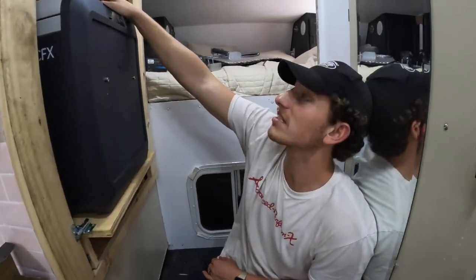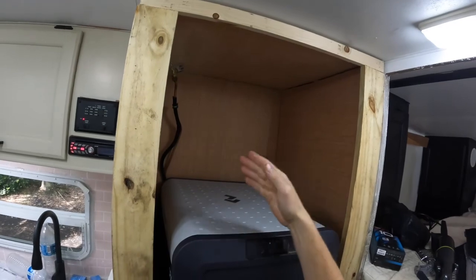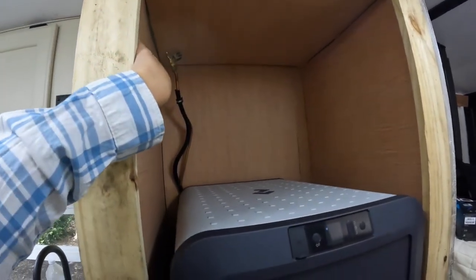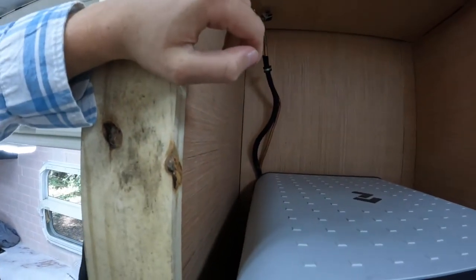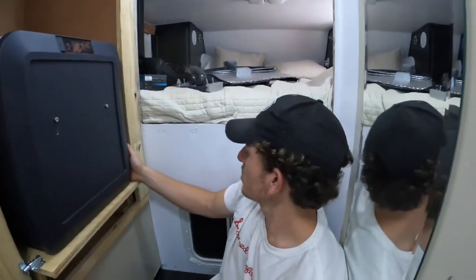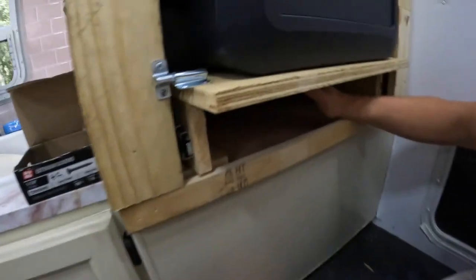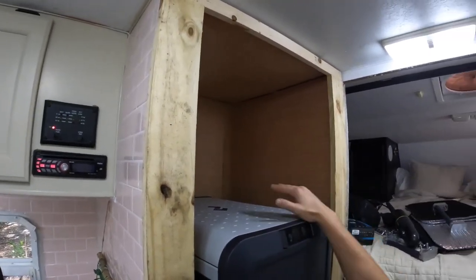Everything's kind of crooked in here because this entire cabinet is kind of crooked to start — this one curves this way, this one curves that way. On the outside there's a bunch of wires and stuff so we kind of just covered them up and put this in. It works. We now have new storage here — pretty cool, pretty deep, we never had this before. We'll probably build some kind of shelf or something for extra storage.